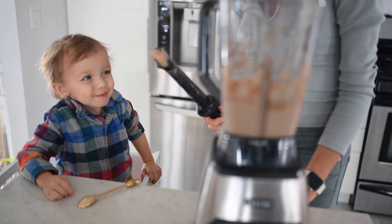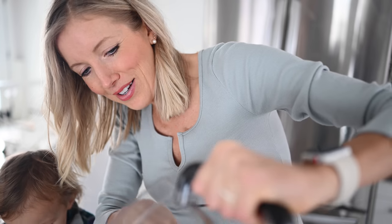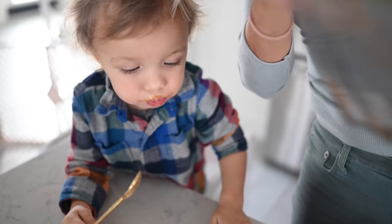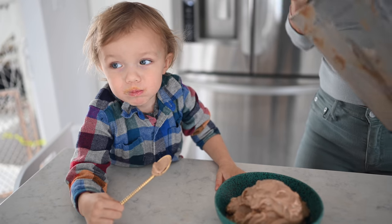This is like if a box of peanut butter filled chocolates married a big bowl full of ice cream and they made beautiful babies. So good!